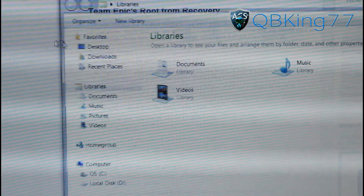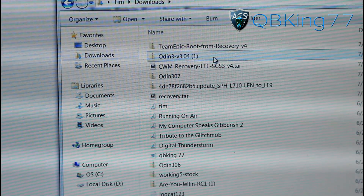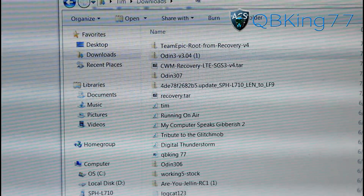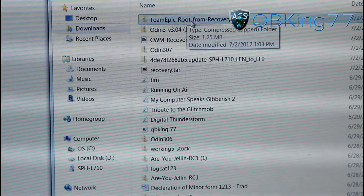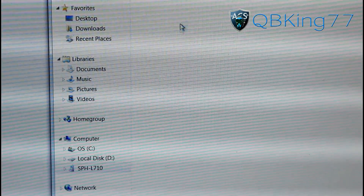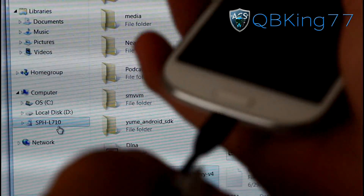Once we go into our Downloads folder, you will see you have all three of those files. We are just about ready to go. What we're going to need to do first is plug our phone into our PC while it's on. It should come up as a media device. Once it shows up — you'll see SPHL710 on the left side — it comes up as Auto Play. The file we need to transfer is that Team Epic Root From Recovery file. Transfer it over to your internal storage. You can go into your phone and double check — you will see it's called Team Epic Root From Recovery. So it is there, which means we're done. We can unplug our device.